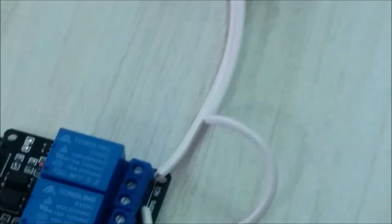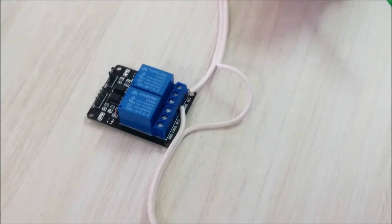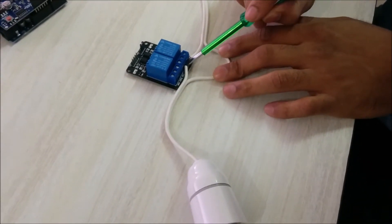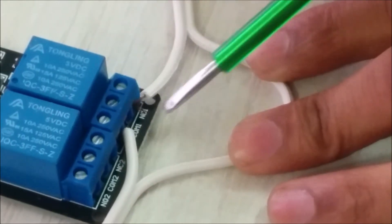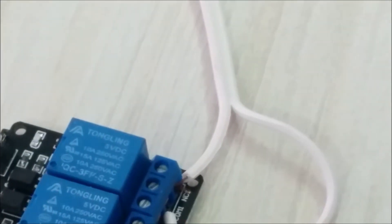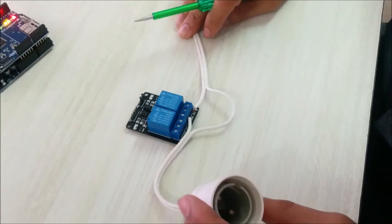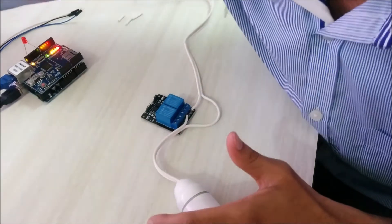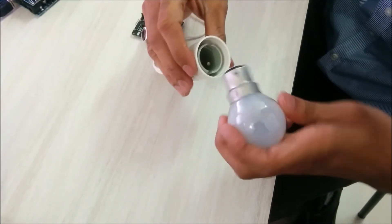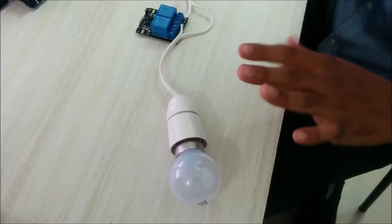This is how you connect the relay and the light bulb holder before connecting the Arduino. The only thing to make sure is that when you plug in the wires, you do not short them, otherwise it will create a spark. Be careful about that. This part is almost done — we can plug in the light bulb now.